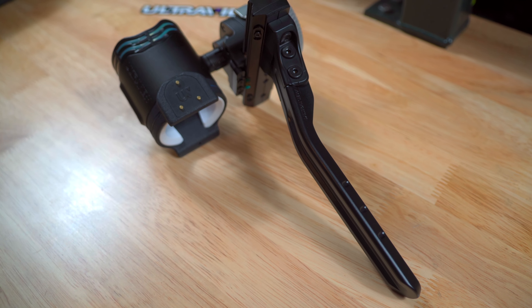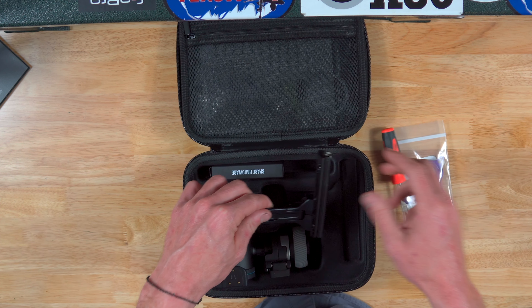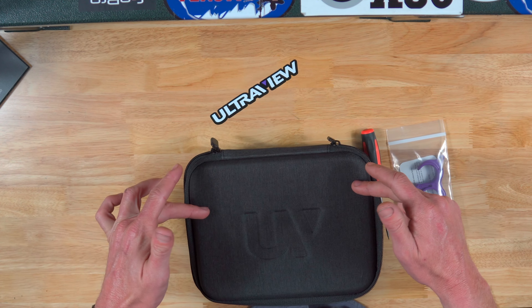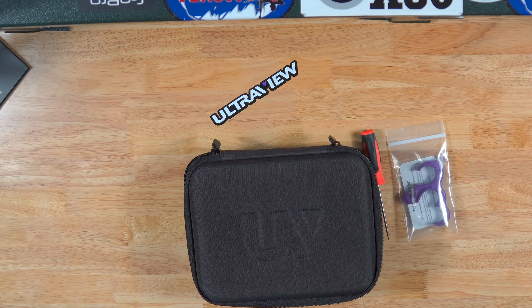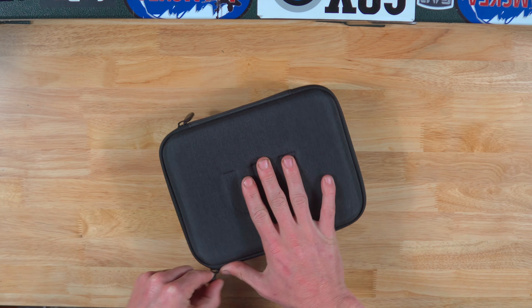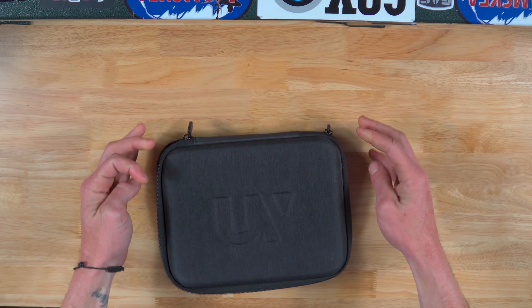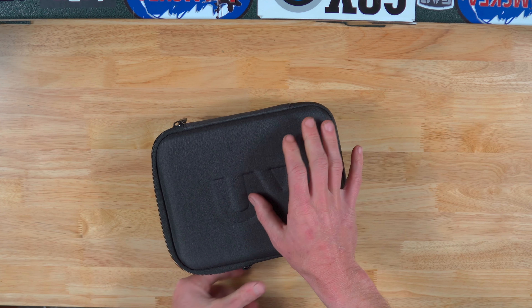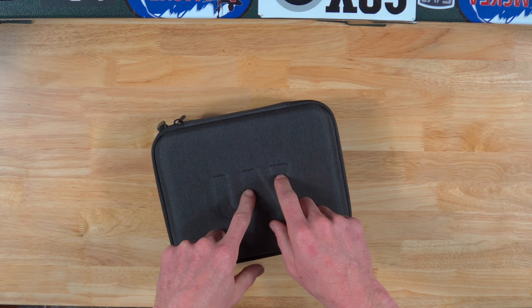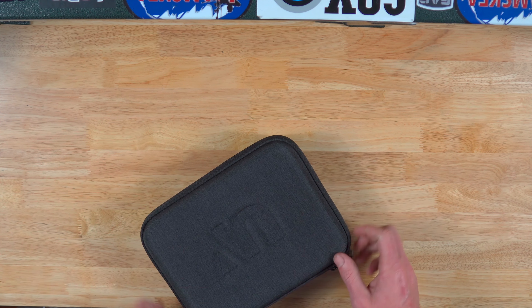But that is about it for this. We're going to bolt it up to the bow at a later date, maybe tomorrow, and get to shooting this thing and get it sighted in. I'm excited, and that is my quick review of the UV slider. Thank you for watching. I cannot wait to shoot this thing. So if you want to see it, if you're interested in it, don't forget to like, subscribe, all that good jazz, and we'll catch you guys on the next one.